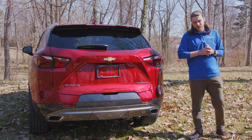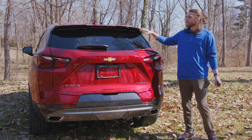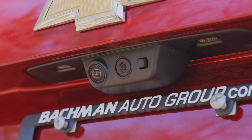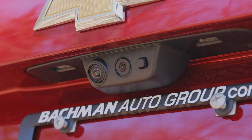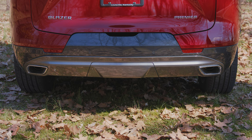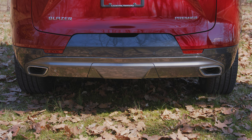Moving to the back of the Blazer Premier, you'll see these nice sculpted three-dimensional taillights, a nice big back windshield, rear wiper, gold Chevy bowtie, Blazer badging, and Premier badging. There's a two-camera setup here on the back — one is your standard rear view camera, and the other works with your rear view mirror camera, which we'll look at more inside. There's also a little bit of a redesign on the bottom fascia — a lot more simplified colors, a little less chrome, with some satin two-tone colors in dark gray and lighter gray satin that mirrors what you have going on up front.